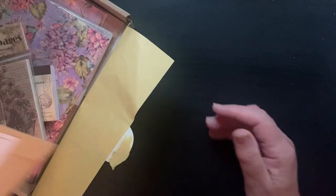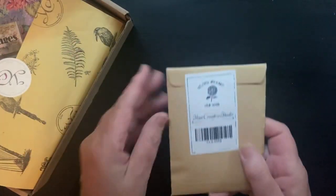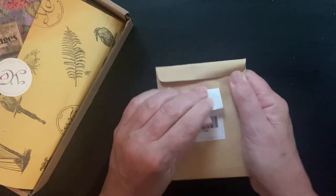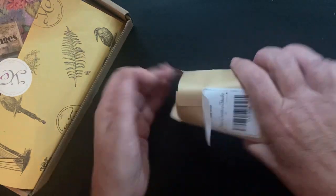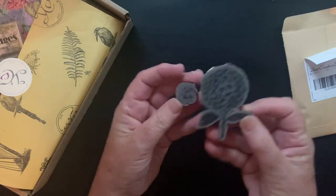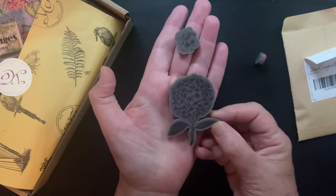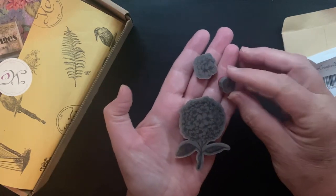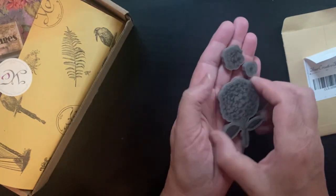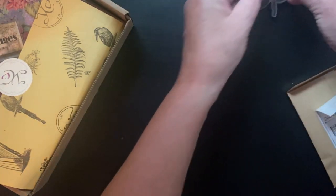I'm just going to pull out what's on top one by one. The first thing is cling stamps — these are hydrangeas, a hydrangea and a couple other little flowers. I'll stamp these in a bit. I'm going to consider that one item.